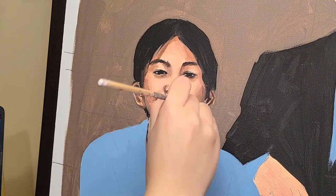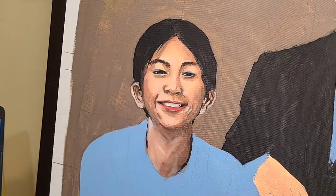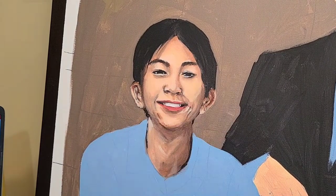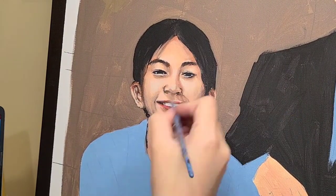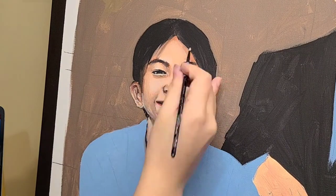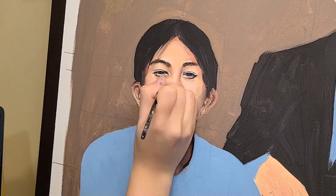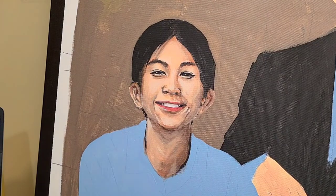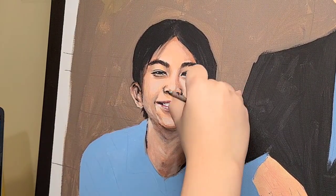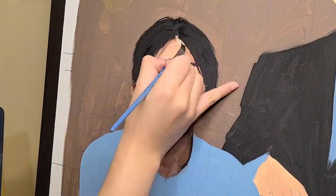Don't worry if it starts to look really bad, because it has to go through that in order for you to see what's wrong, what you have to fix, and what shading doesn't seem right. Another cool thing about painting is you can change up whatever you want — if you want to make your chin look smaller, your eyes look bigger, you can do all that. For Andre, he wanted me to fix his hair a bit to make it look better, since he didn't like how it looked in the picture. If you compare it to the original, you can see the difference and it definitely looks better on the painting.